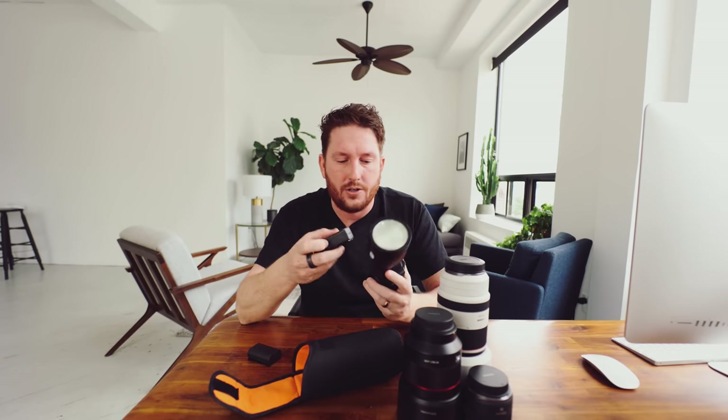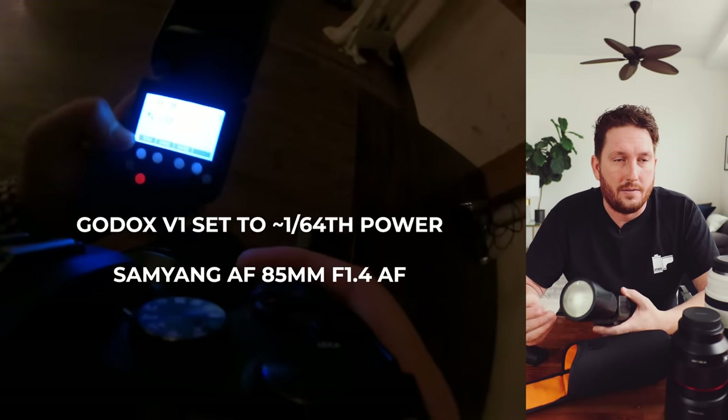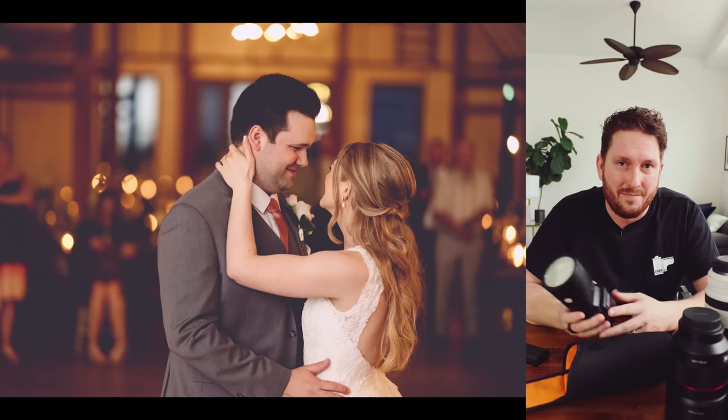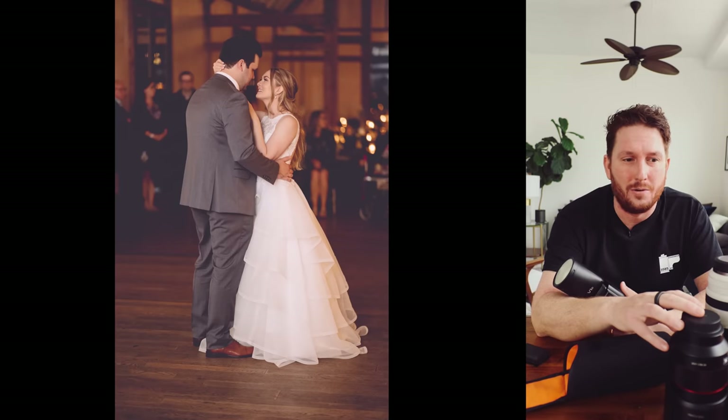Beyond lenses, I have a Godox V1 flash. I think it's important to have a backup flash, but I've never run to the end of a battery or had any issues — it just works really well all the time. I also have a wireless trigger but I'm not really using it a lot this year. The increased ISO performance means I don't need flash much; I'm comfortable shooting the 85 F1.4 at even 10,000 ISO on the R6 as long as people are in decent light.